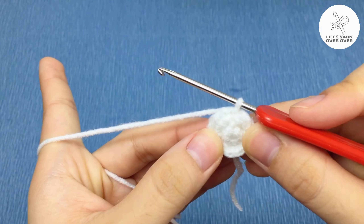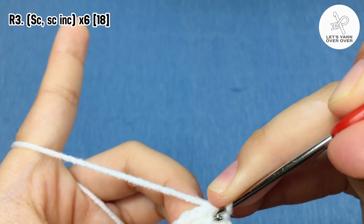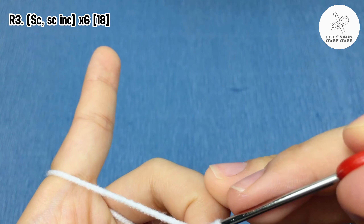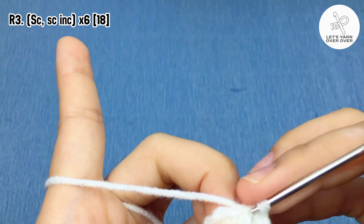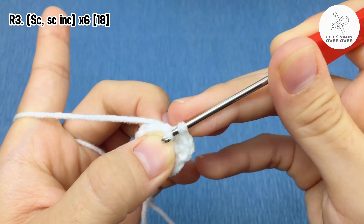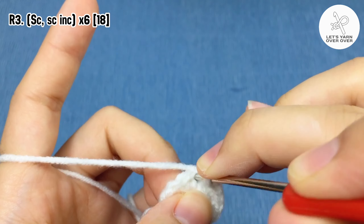Row three: chain one, single crochet in the first stitch, then two single crochet in the next stitch. In this round, work a single crochet then a single crochet increase in the next stitch, and repeat six times, so there will be 18 stitches at the end of round three.